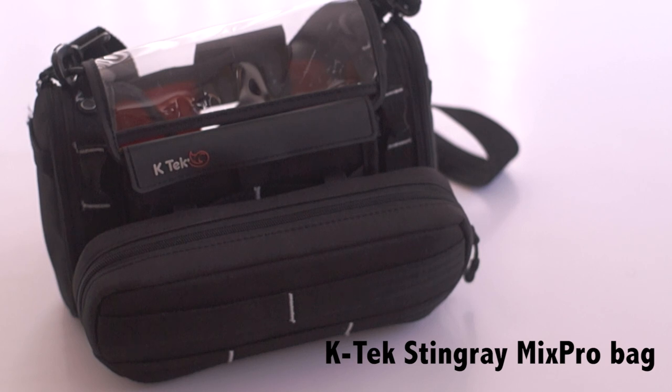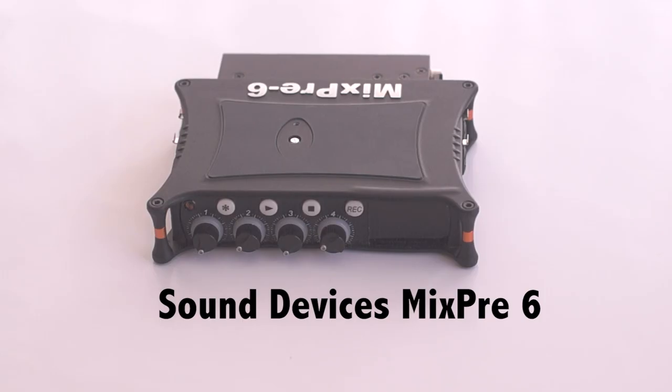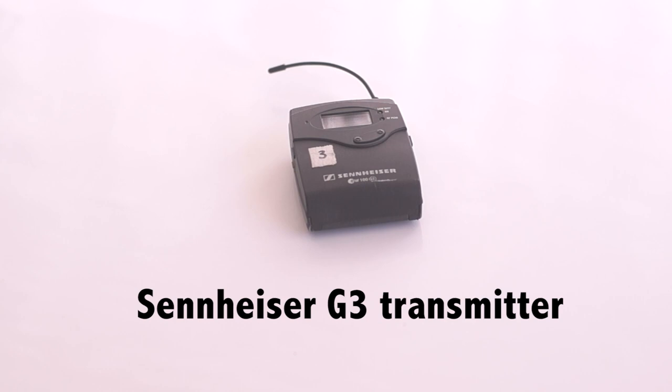For this rig, I use the KTEC Stingray MixPro bag. And here is everything that goes in the bag: the Sound Devices MixPre-6, two Electrosonics SRC receivers, a Tentacle Sync Box, and a Sennheiser G3 Transmitter.